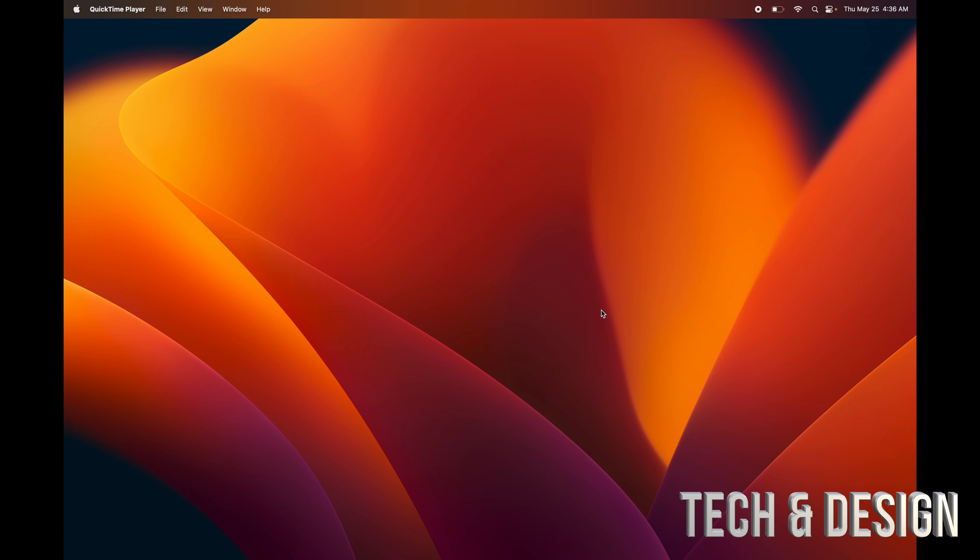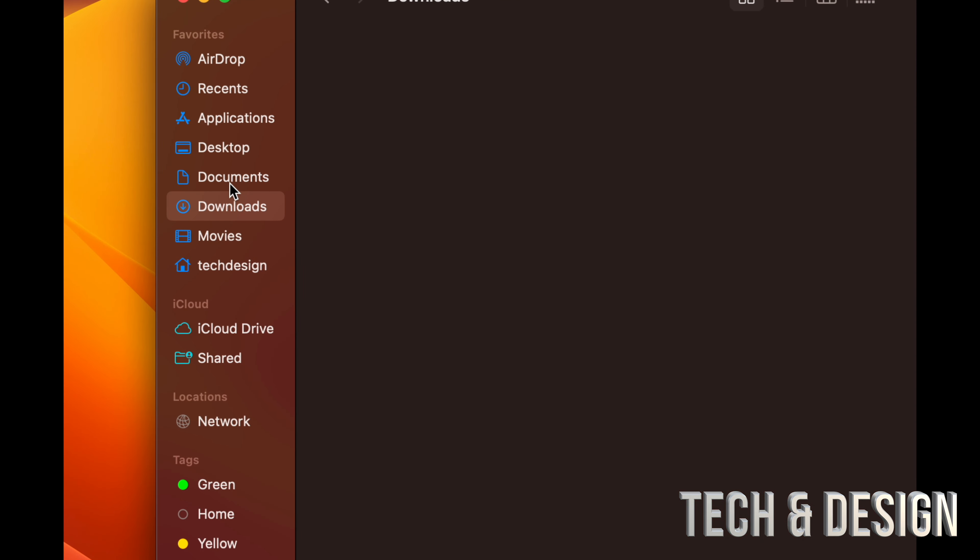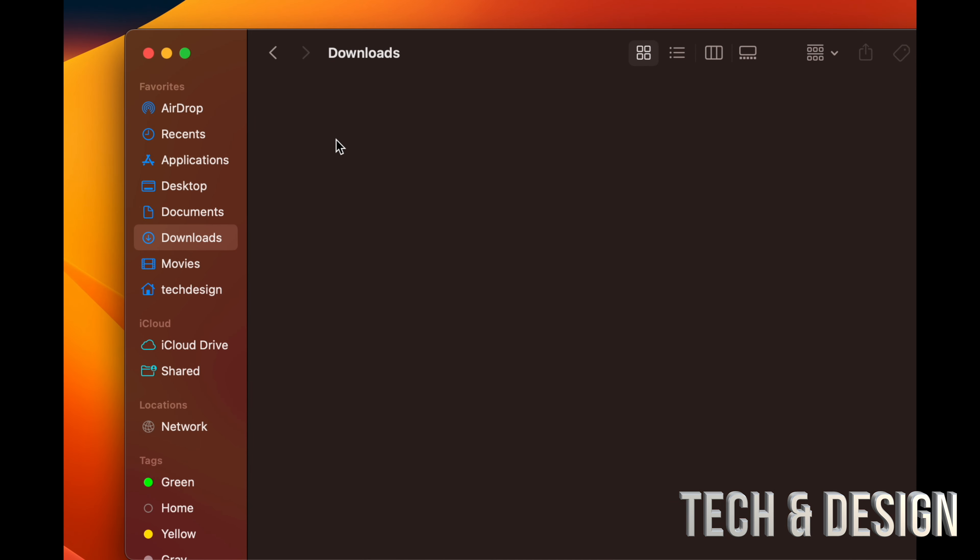Now let's talk about creating folders. Open Finder and go to your Documents or Downloads folder. Right-click to create a new folder, then title it whatever you want and press Enter. To rename a folder at any time, click on it, press the Return key, use your arrow keys to navigate, and change the name to whatever you like.